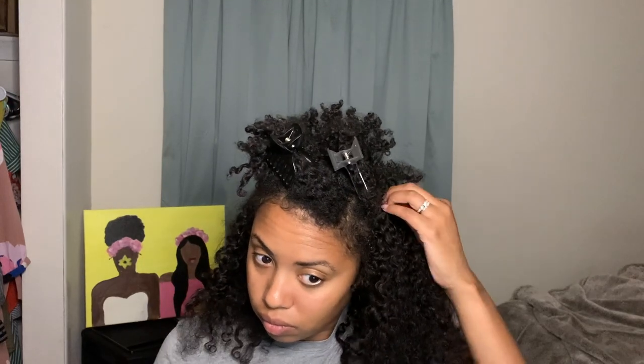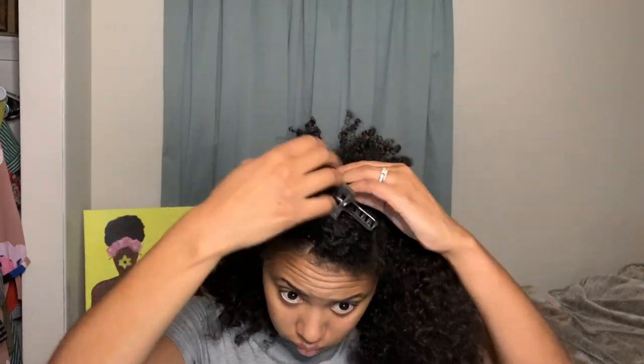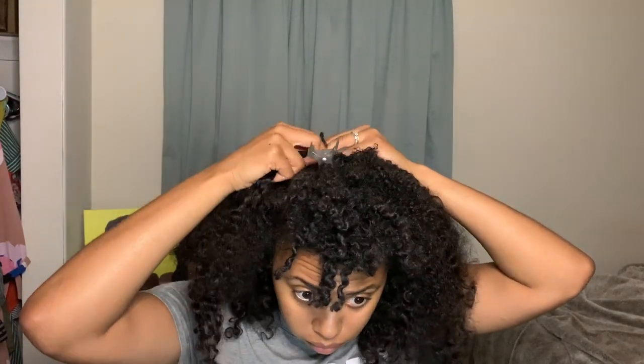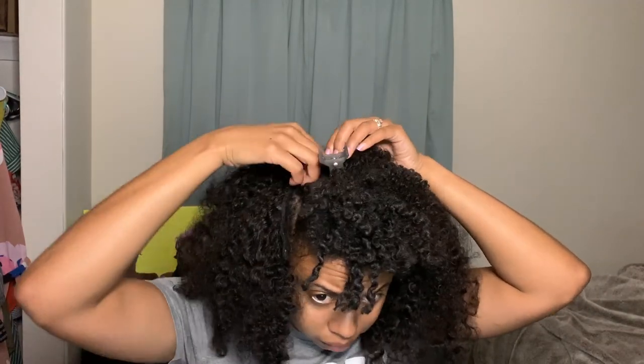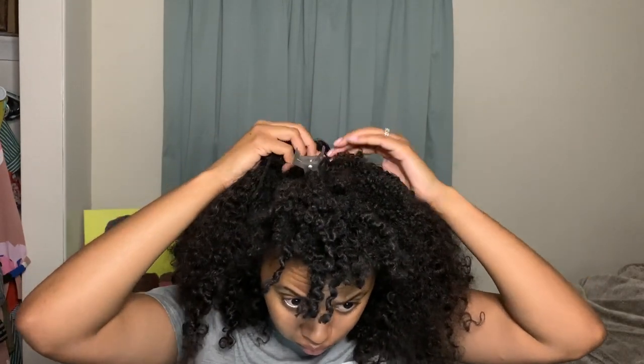As I get towards the top, I'm noticing some leave-out I'll have to deal with later — but that's okay, you can make magic with bobby pins. Once I twist my hair and then twist it out the next day, I'll use bobby pins to tuck in any short pieces that might be sticking out, creating the illusion that everything is blending together. I won't have to do that as much when my hair gets longer.